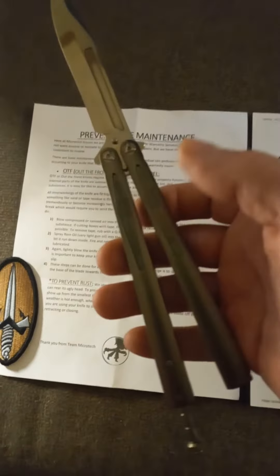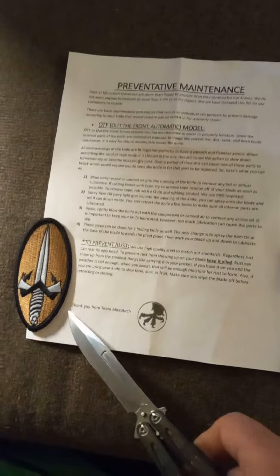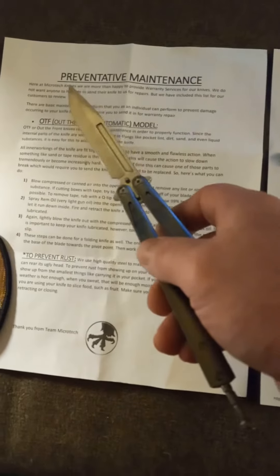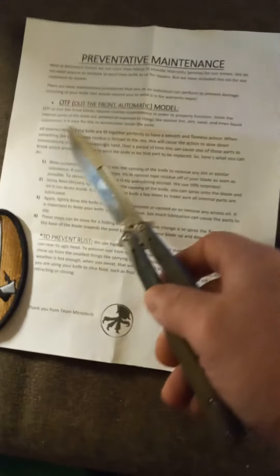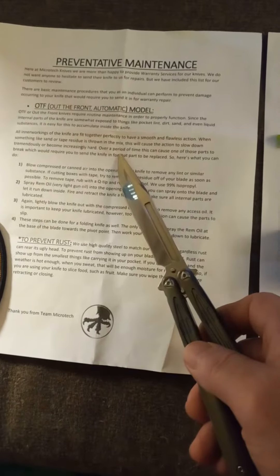There's the receipt. And then what shocked me was, as much as it looks like a Microtech, it comes with this — a Microtech patch, thank you from Microtech with the Microtech claw, and preventive maintenance on how to take care of a balisong or an OTF knife.